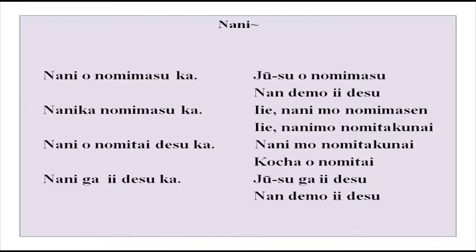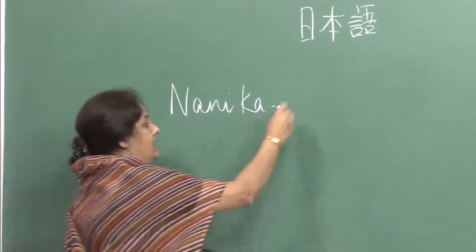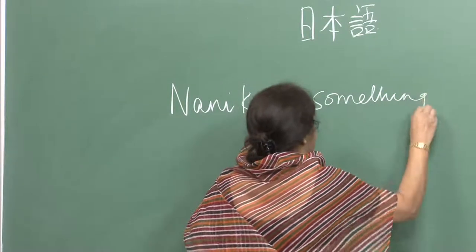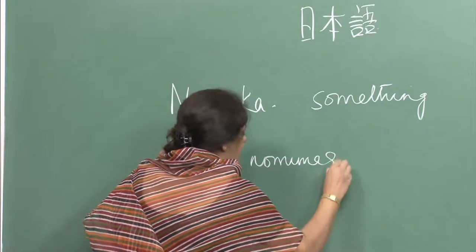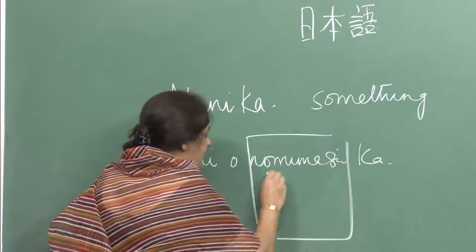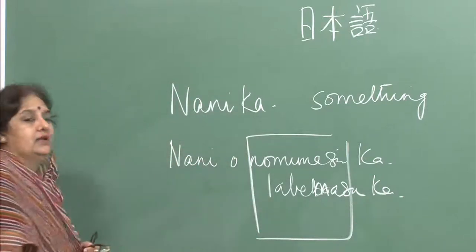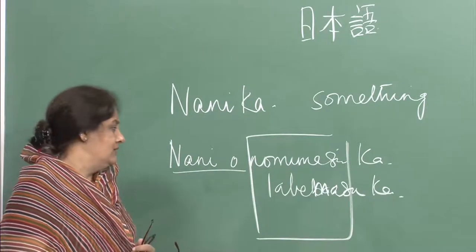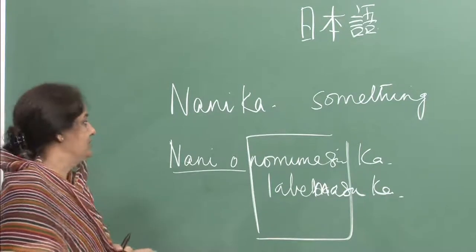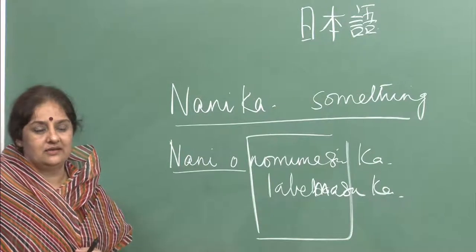There was a word in the beginning: nanika, meaning something. Nani wo nomimasu ka or nani wo tabemasu ka is a direct question. Watashi wa jusu wo nomimasu, watashi wa keiki wo tabemasu is a direct answer. Nanika nomimasu ka means 'Will you have something?' — a polite offer. Nani wo nomimasu ka means 'What will you have?' — a direct question.